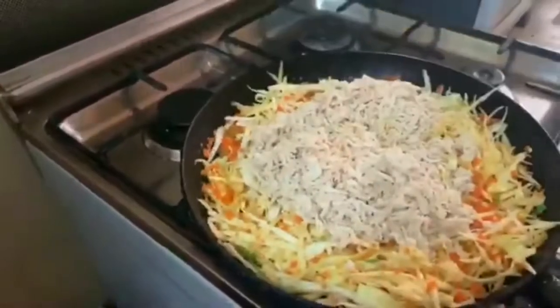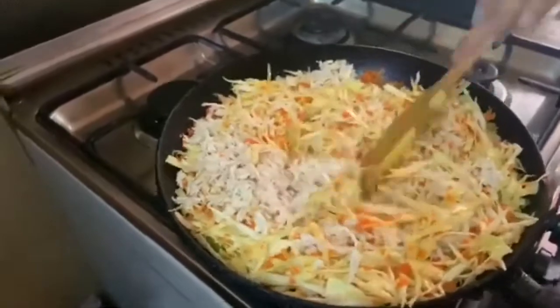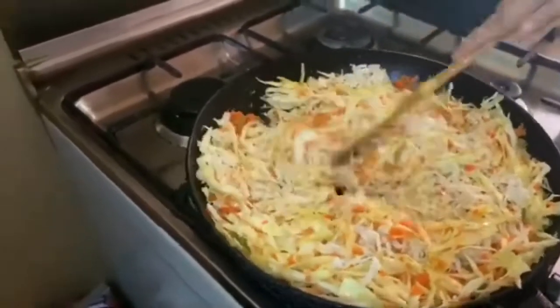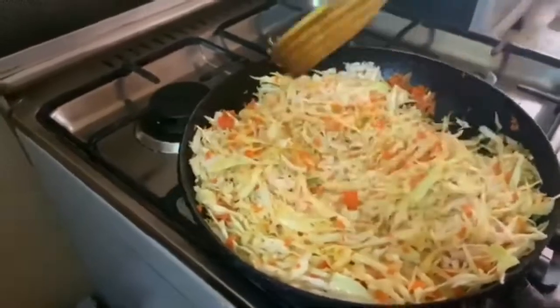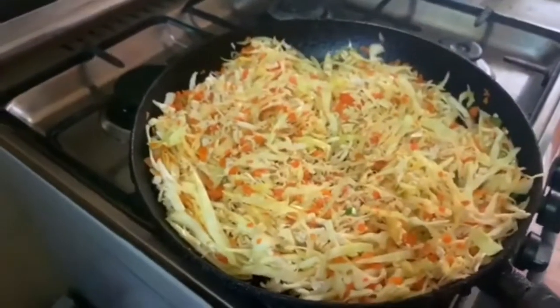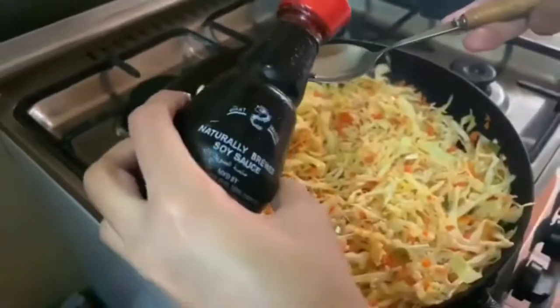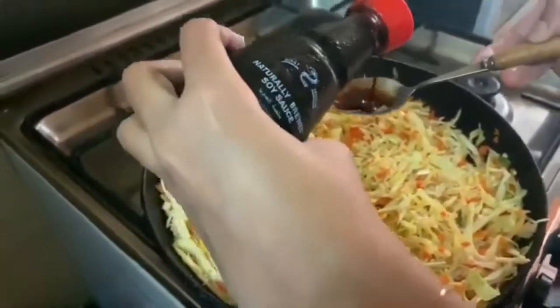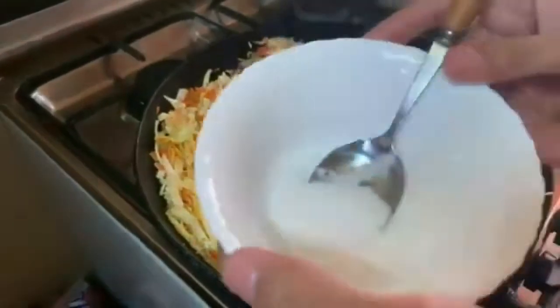Then add the chicken and mix it well so that all the chicken and carrots are combined. After that add soya sauce — about 3 tablespoons of soya sauce in the filling.